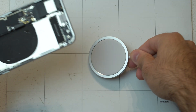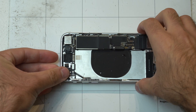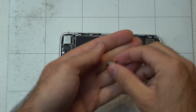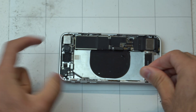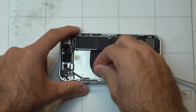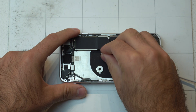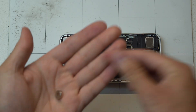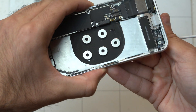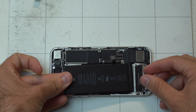First, put the MagSafe charger under the phone so you can see where the magnets are located — where they're strongest. Then place your magnets down and let them go where they want, because that's where the strongest points of the MagSafe charger are. As you can see, I put them down like that. You could use adhesive to secure them, but I decided not to since I'm just going to take this phone apart again.